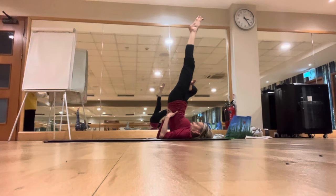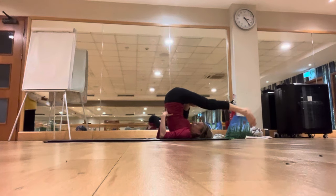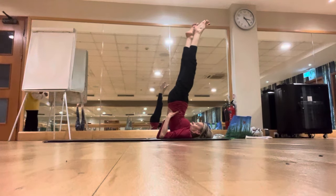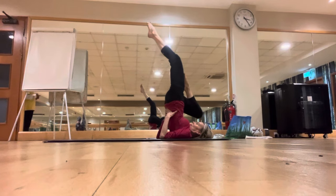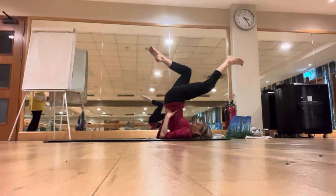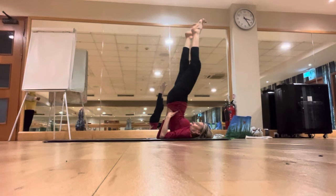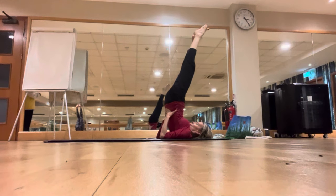Then inhale, slowly coming up, both legs up. Very slowly do the cycling movement — one and two — and then reverse, one and two. Then very slowly start rotating the legs in shoulder stand, making a big circle.